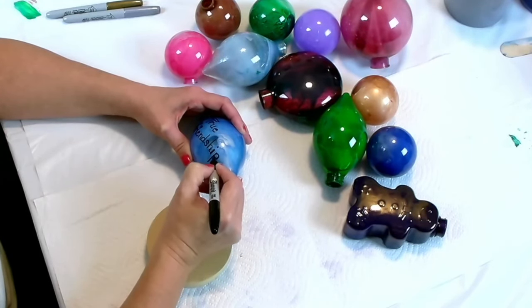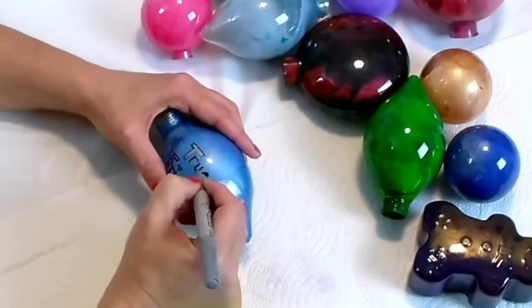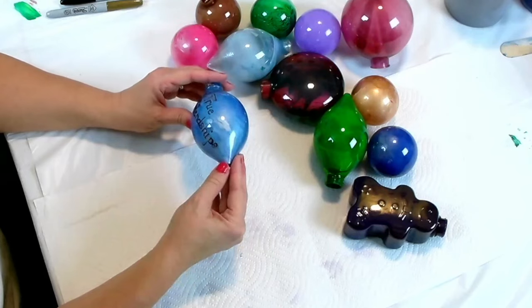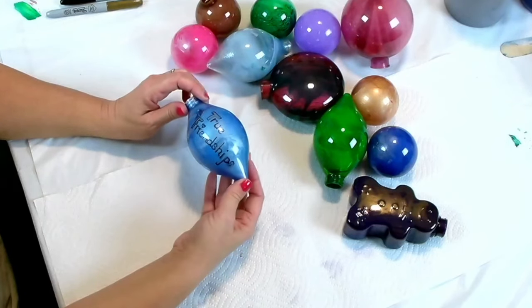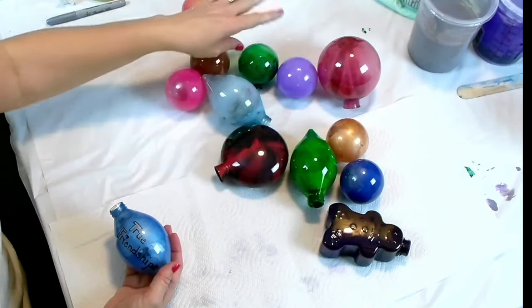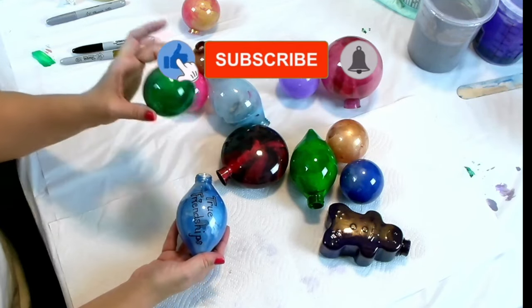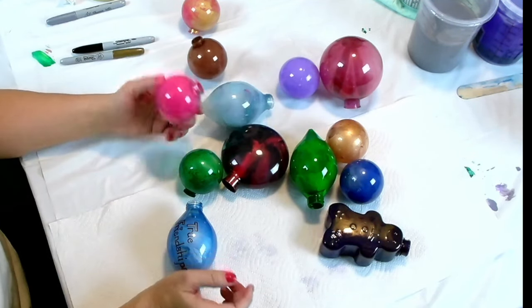My ornament says that I am thankful this Christmas for true friendships. I am old enough to know that friendship is very dear when it's real. There are a lot of people out there who say they're your friends, but honestly they're really not. So be a friend, be nice, be kind, don't gossip, and always be true to the people you love. Our goal is for people to write what they are thankful for. That's why we put the paint on the inside — typically you would pour on the outside of an ornament, but we did it on the inside so they could write on here.